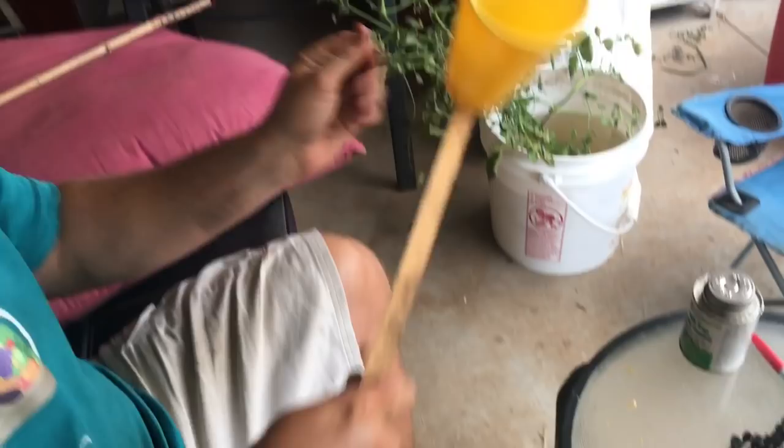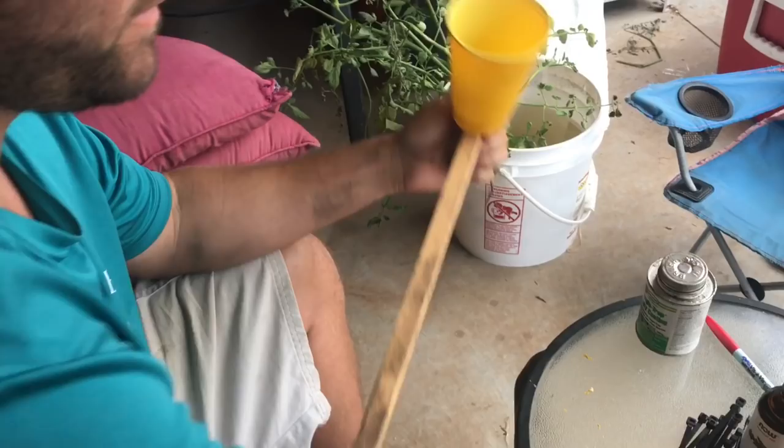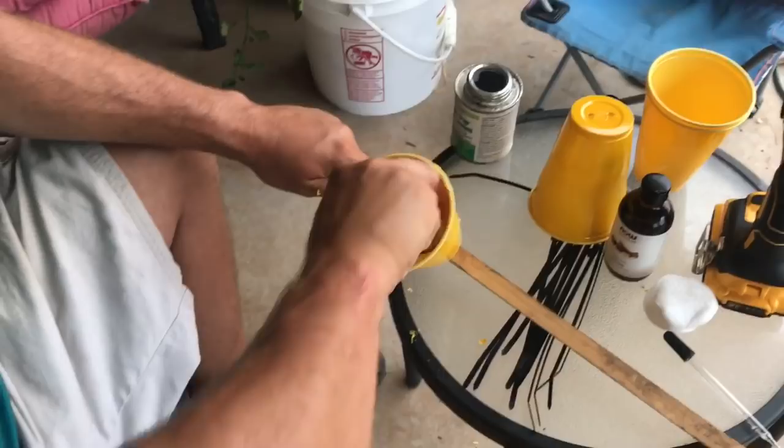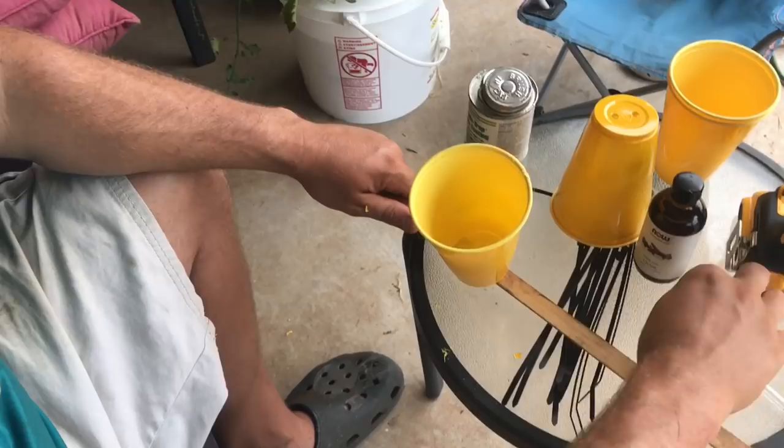Now it's time to attach the cotton swab to the inside of the cup. I'll just use the sticky glue that I'm using to coat the cup and use it as a glue to hold the cotton swab — put that on there, press down, and there it is.